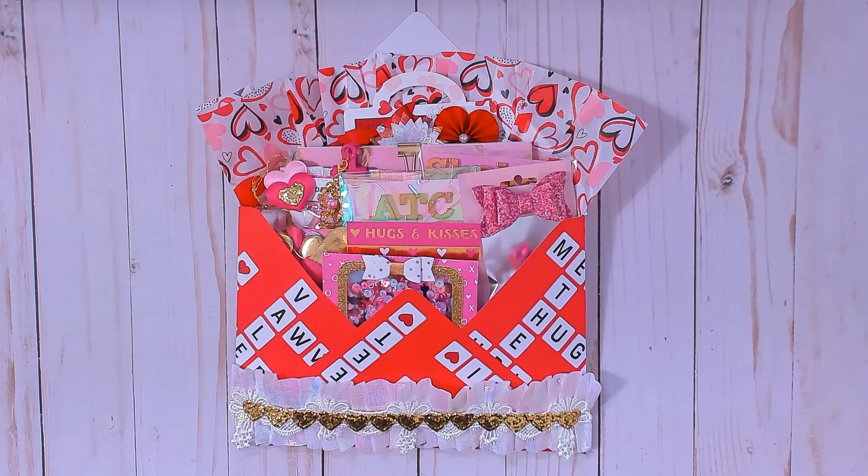I just wanted to support her channel. She just started it earlier this year and she's already over 1k subscribers, which is pretty impressive — not even a year on YouTube. What she is requesting is that you create a craft kit that includes papers, some embellishments, and other craft supplies to put together some crafty projects.